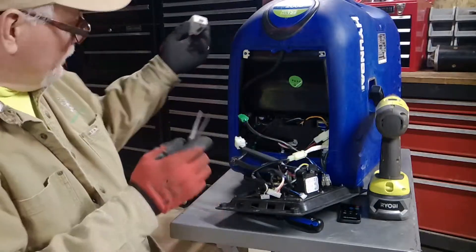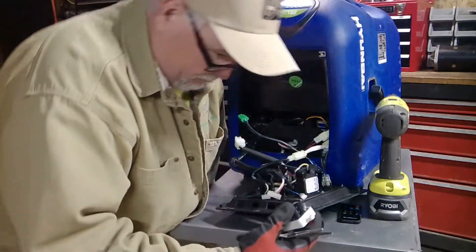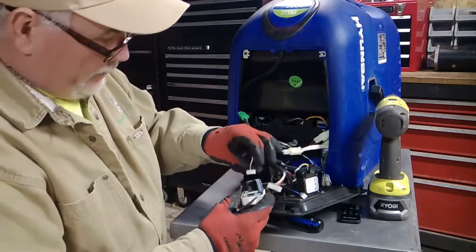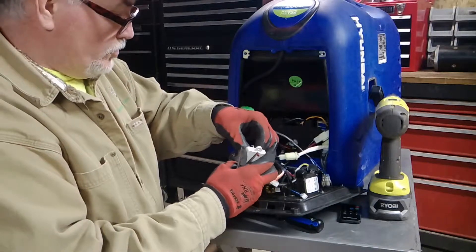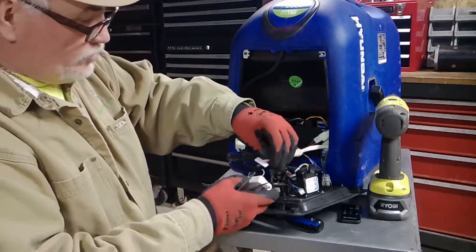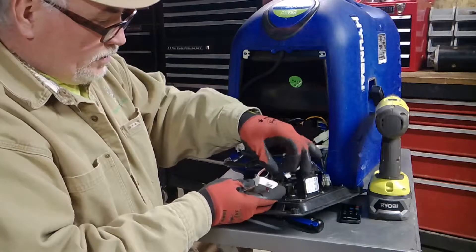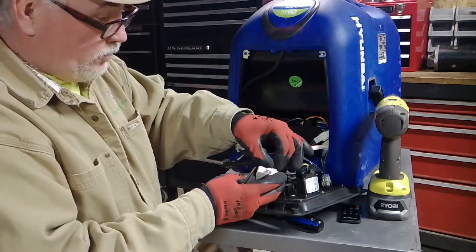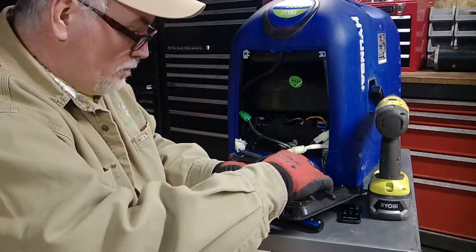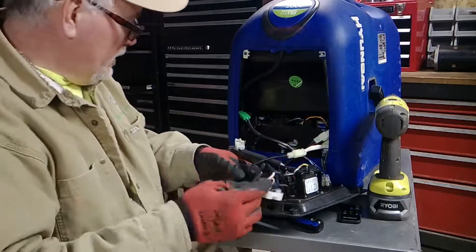Now I'm going to set this unit down and get my new one. Here's the new one — same exact thing, luckily. There's no standard procedure to plug these in, but you want to use your head — figure out which one to do last so the others won't be in the way. I did medium, large, then small. Now I plugged them in until they snapped, but I'm going to press a little harder with my pliers just to make sure we got full contact.